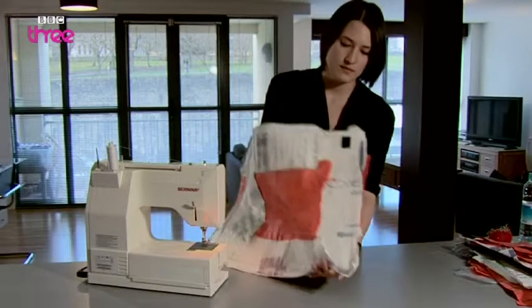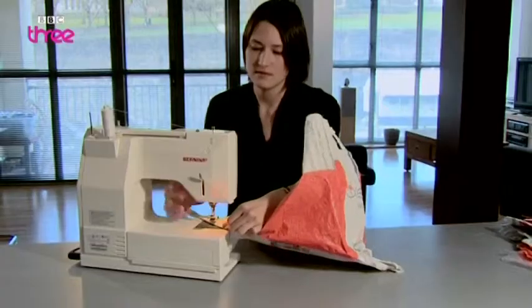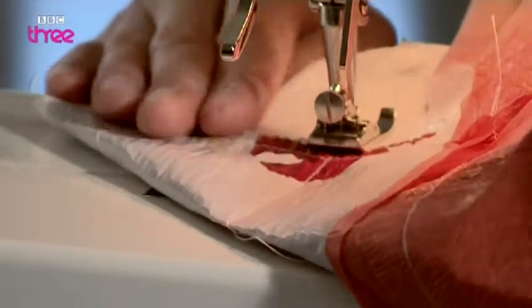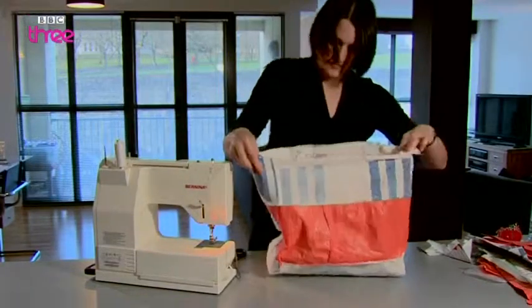But how does it stand up? We need to flatten the bottom. Do this by pinching the corners to make a triangle, then sew across to square off the join. Turn inside out, and voila — you've flattened it!